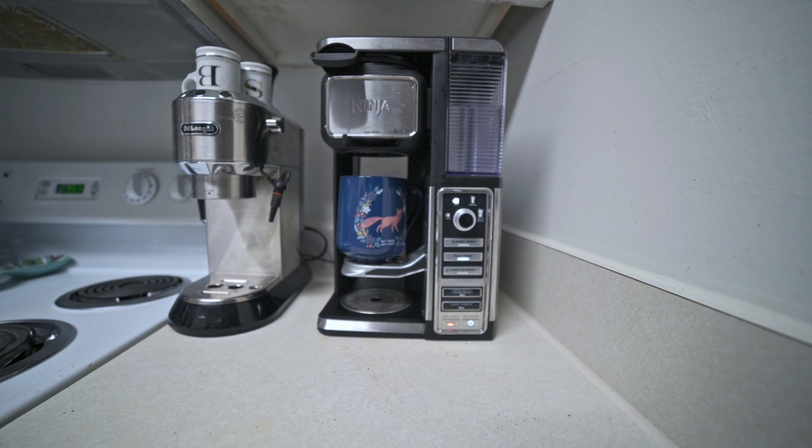One tip I'd recommend: when you open this you can pull out just the basket, but if you've just brewed it's going to be dripping. Instead, lift out the whole cup holder — it gives you a plastic container. Take the whole thing over to the trash, then lift out the top. It makes cleanup a lot easier with much less spilling.